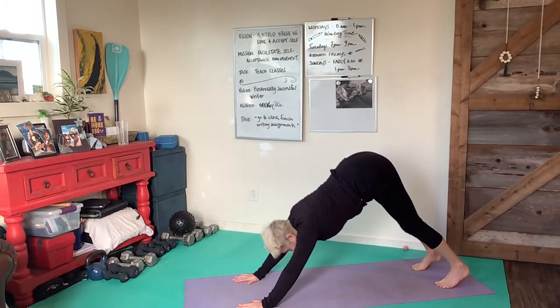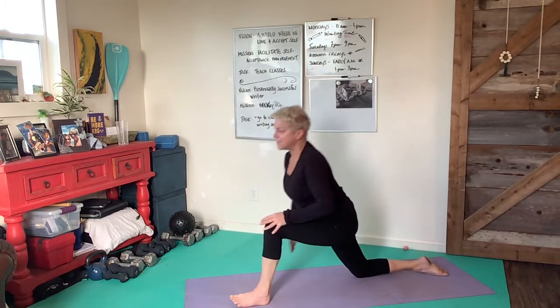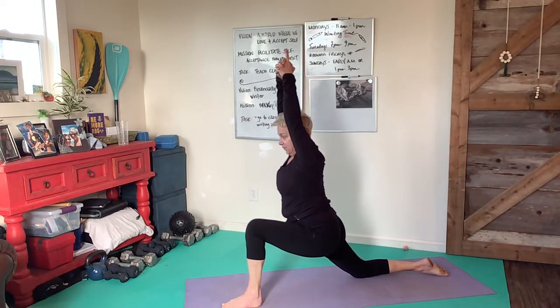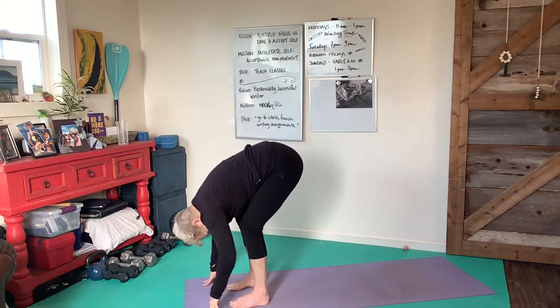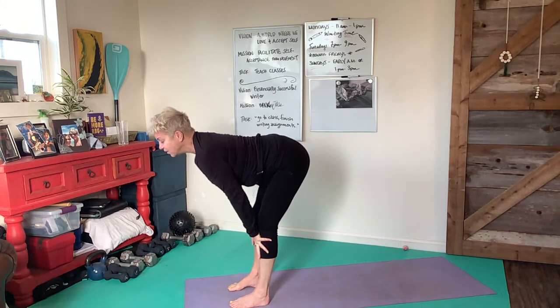Look forward, inhale, step the left foot in front of you, come down onto that knee, take a pause. When you're ready to breathe in, arms come up overhead. Bring the arms down by the inside of that left foot, tuck the toes, breathe your way into a forward fold. Inhale when you're ready into an extended spine, fold again.